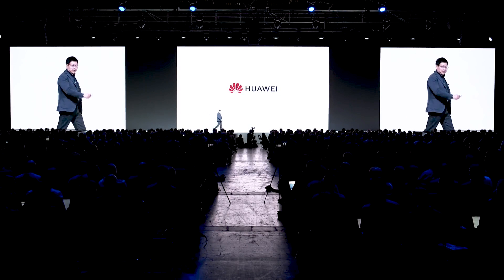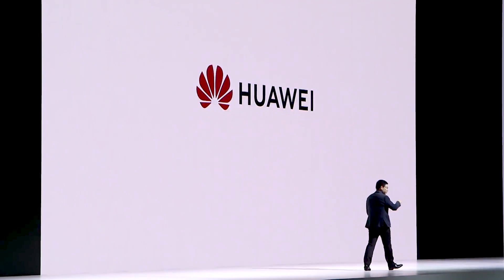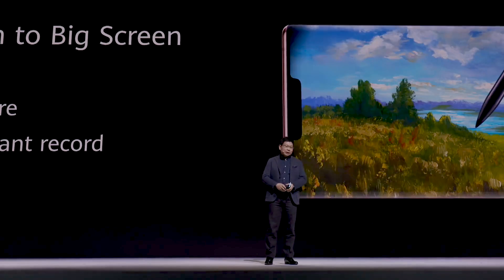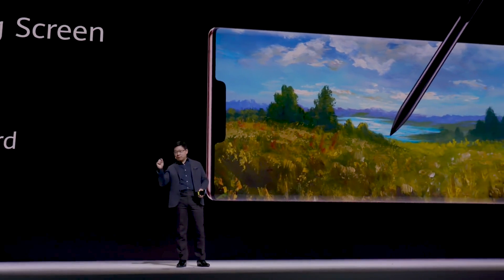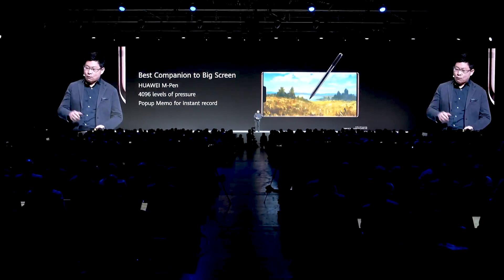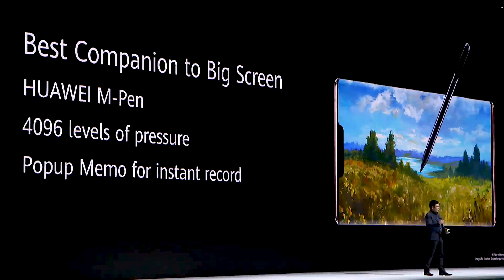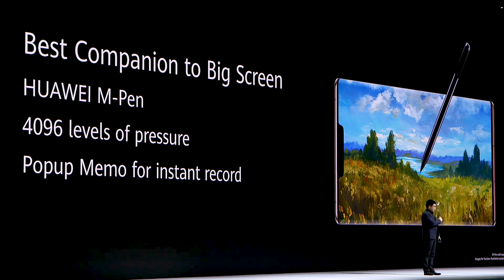The phone integrates into the PC to bring more convenience for your daily operation. The Mate 30 and Mate 30 Pro both support the Huawei M Pen. You can use the pen to draw, write, or take notes — it's very convenient. The pen supports over 4,000 levels of pressure sensitivity.